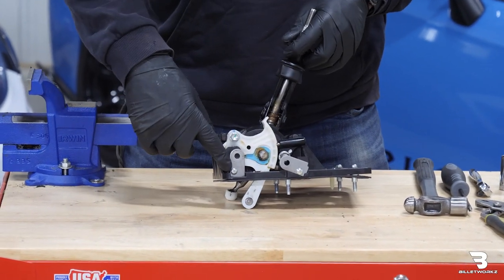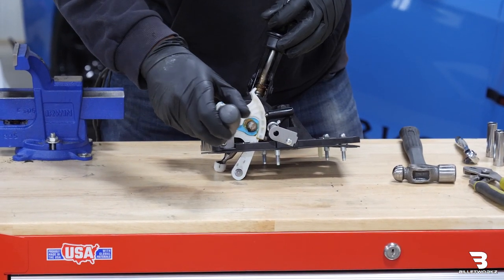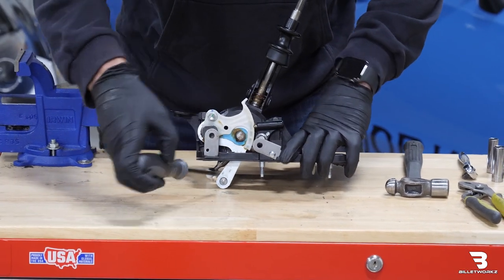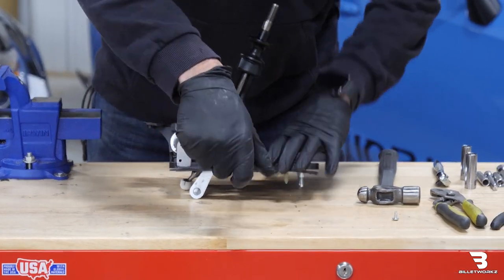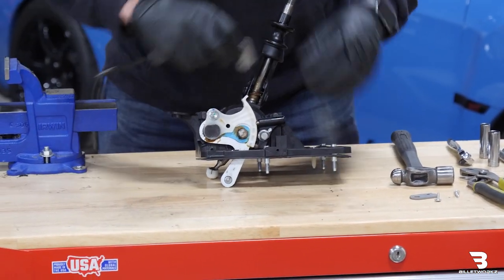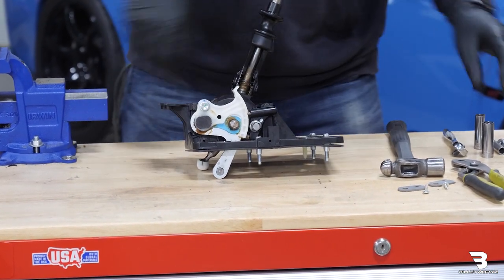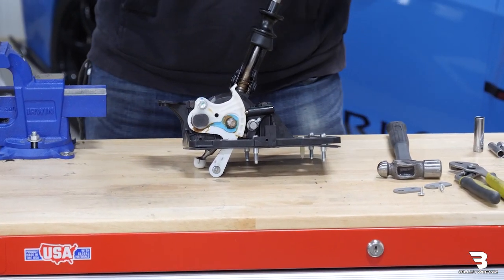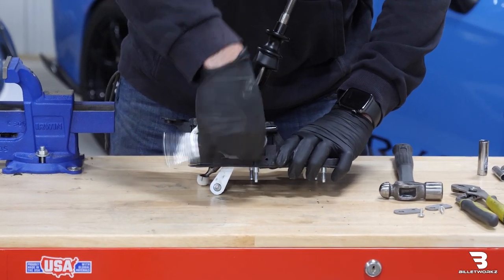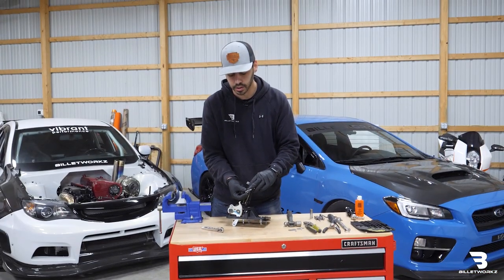First thing I'll do is remove these two Phillips head screws. I'll take my Phillips head screwdriver and remove the metal tabs as well. Next step I'm going to remove this 12mm bolt. I'm just going to use a quarter inch drive ratchet. Just make sure you don't lose that lock washer.